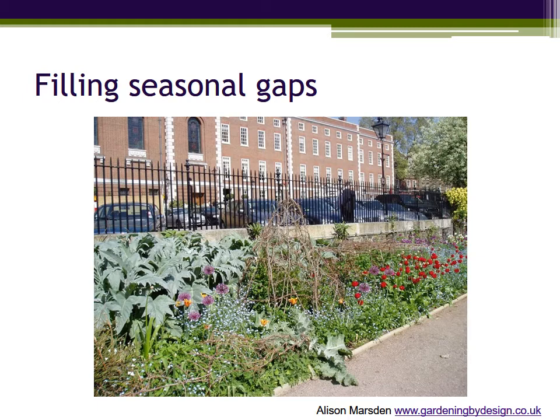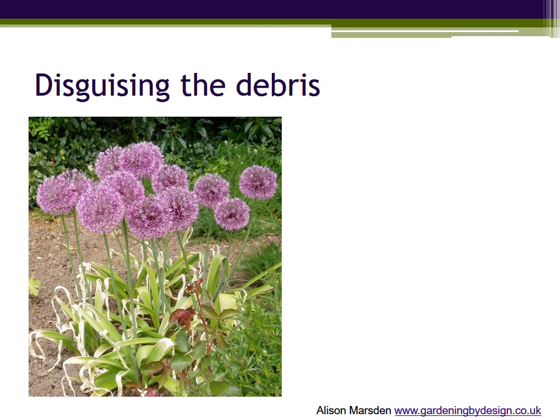They don't send down deep tap roots or spread underground, so you are not storing up future problems — just adding a bit of colour to fill the gaps. Not all plants die gracefully, and prime examples are some of the spring flowering bulbs whose leaves must be left to die off naturally but which can look truly awful as they do.